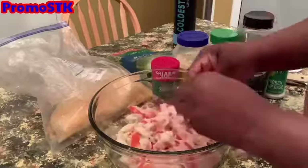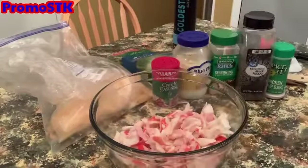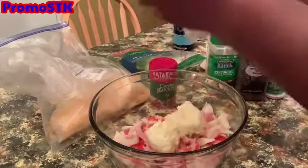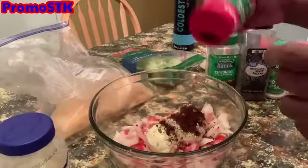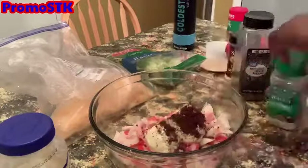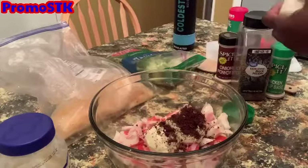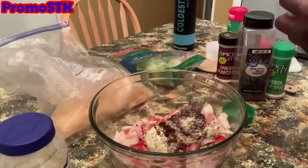Then add in the ranch seasoning. If you do not have ranch seasoning powder, you can always use a bottle of ranch and omit the mayo and the dry seasoning. Then we're going to put in our chicken soup base and add the ground black pepper.